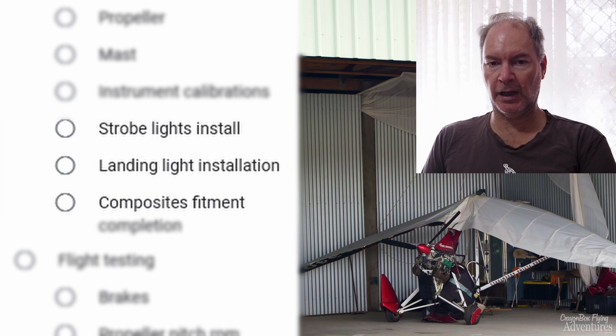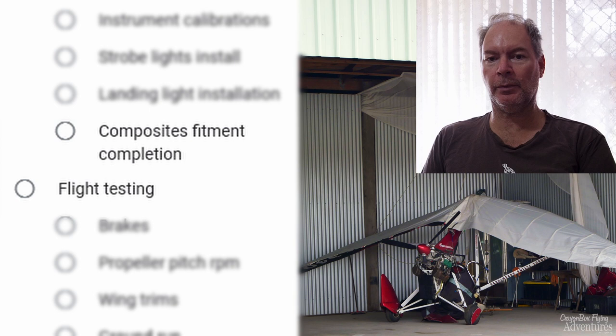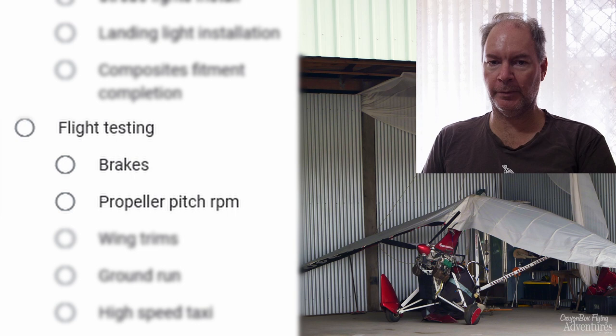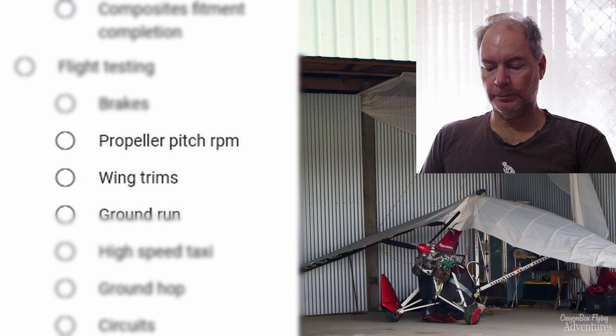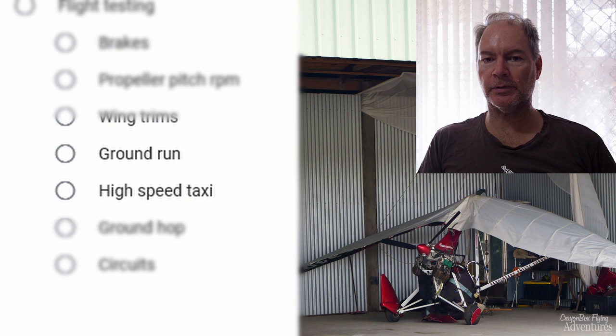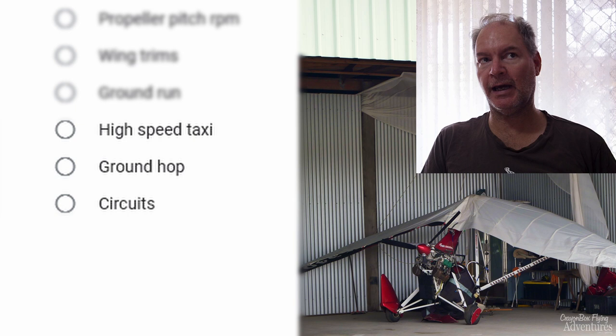The last things we need to do, obviously, are flight testing. This is going to be a bit interesting, but that will be the stage where we see Sparkles returning to the air — baby steps first, and then she'll have her first maiden flight after the rebuild. That will involve brake checks, propeller pitch trimming to get the RPM correct for full wide-open throttle, and wing trimming to make sure that pitch and roll are correctly adjusted. We'll do some ground run-ups to make sure the engine's getting full power, nothing's overheating, and oil pressures are good. Then some high-speed taxis to make sure the brakes work, the taxi's stable, and everything's performing correctly.